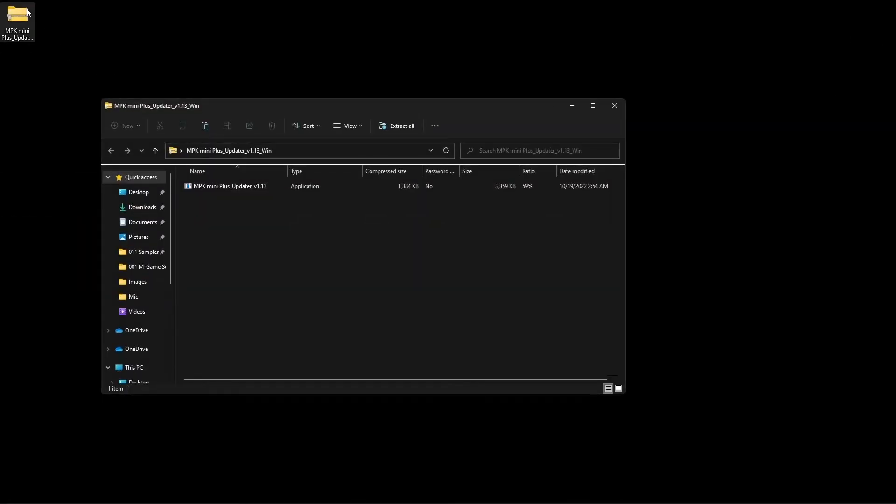Once the firmware updater finishes downloading, on macOS, simply double-click the zip file to extract its contents. On Windows, double-click the zip file to open it, then click and drag the firmware updater to your desktop or other location on your hard drive. The updater won't be able to run if it's not extracted from the zip file.